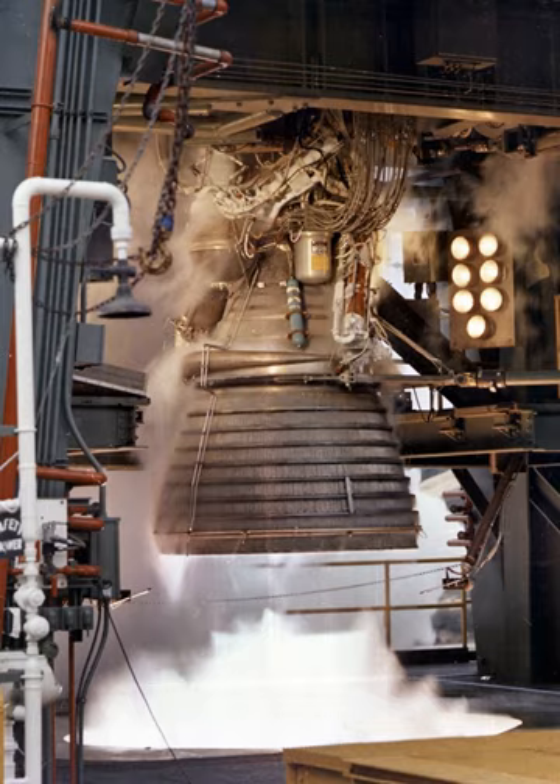Rocketdyne won approval to develop the J-2 in June 1960 and the first flight, AS-201, occurred on 26 February 1966. The J-2 underwent several minor upgrades over its operational history to improve performance, with two major upgrade programs — the DeLaval nozzle type J-2S and aerospike type J-2T — which were cancelled after the conclusion of the Apollo program.